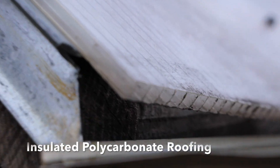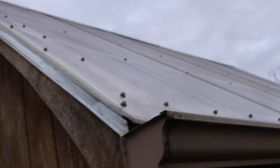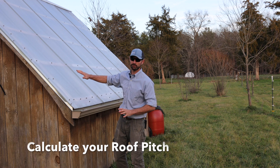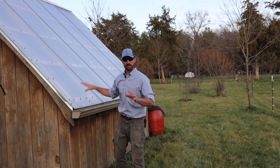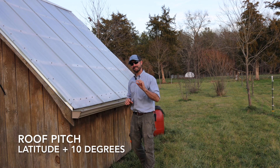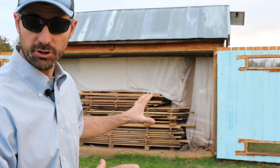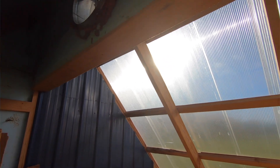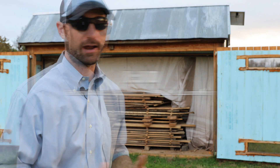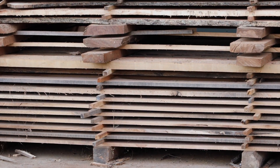These clear twin wall polycarbonate roof panels collect the radiant heat from the sun and trap it inside to help dry that lumber. This polycarbonate roof frame is built on a really steep 45-degree pitch — a 12 and 12 pitch. To maximize solar gain, you take your latitude above the equator — in our case in North Carolina we're 35 degrees — and add 10 degrees to that to maximize sun for those short winter days. It's also important that your roof collection area is about one square foot per 10 board feet of lumber you're going to dry. This kiln can dry between 1,200 and 1,500 board feet, so we need about 150 square feet of roof collection area — we've got about 180.